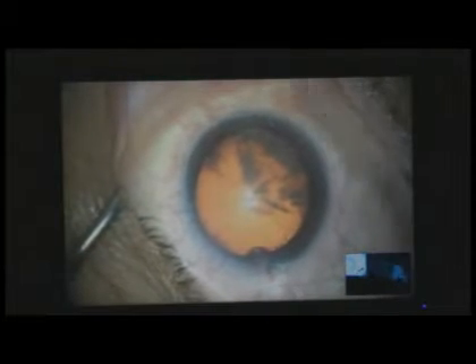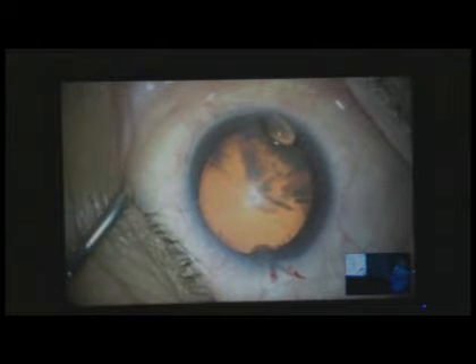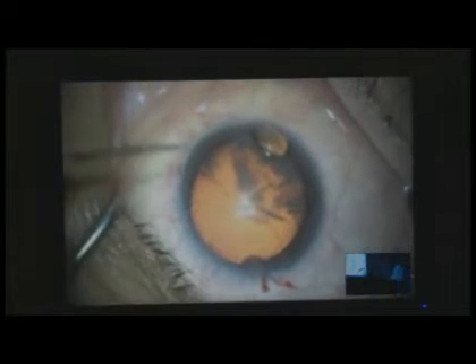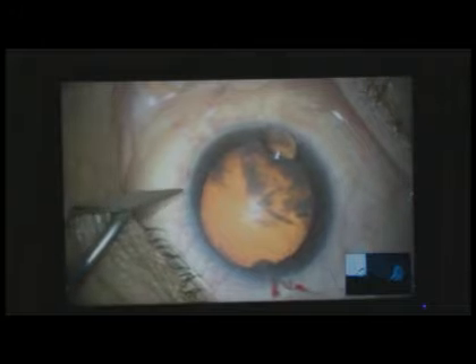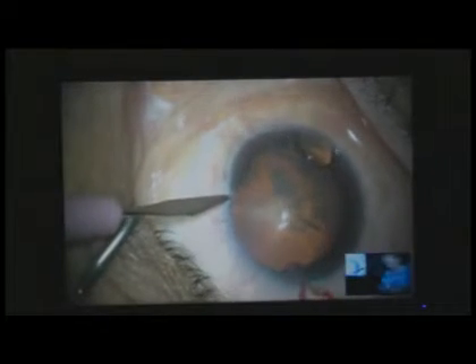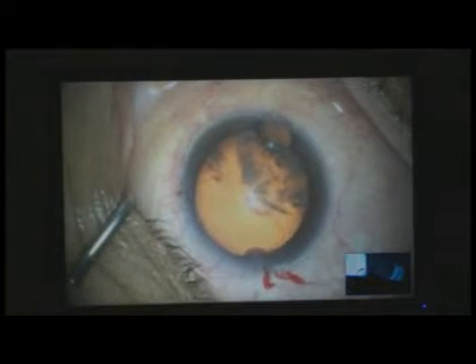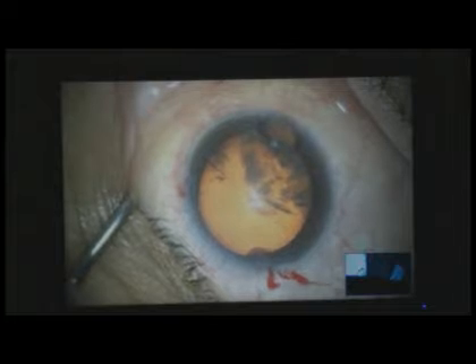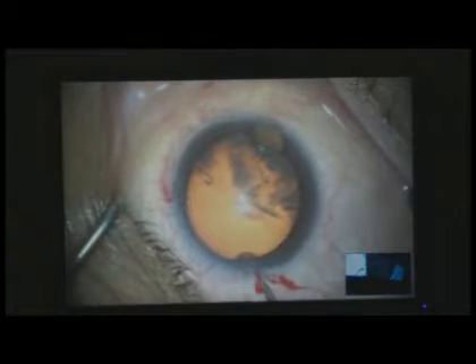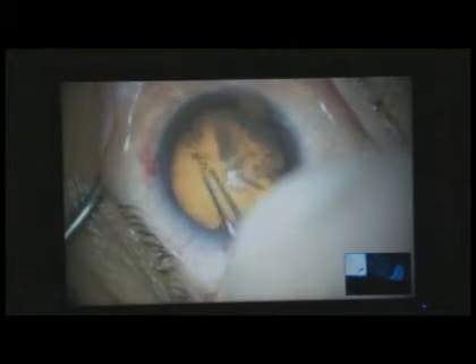I basically put some viscoelastic in the eye. I've made a 2.4 millimeter incision. I do prefer that only because I get less movement in the eye, particularly if I'm on video. I'll make a stab incision, and now I will use my favorite little disposable forceps, which last a lot longer than any other capsulorrhexis forceps around.